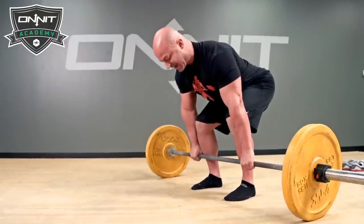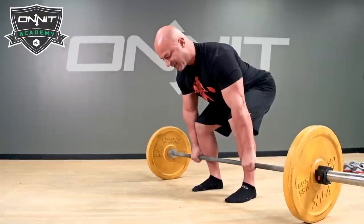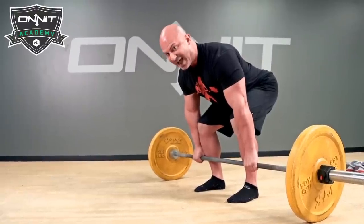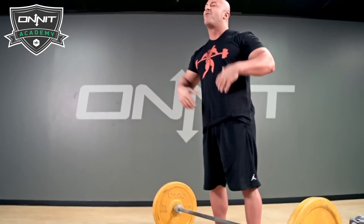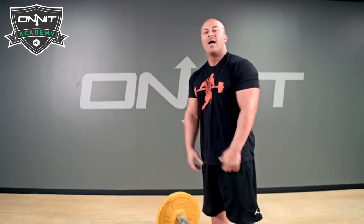On top of that, I'm going to take my knees and force them out into my arms. That creates a tremendous amount of torque at the hips. Once you have torque at the hips, you're ready to deadlift. We're going to take a big breath, brace the abs, and do our first rep.